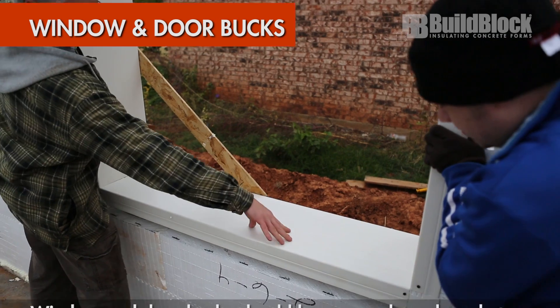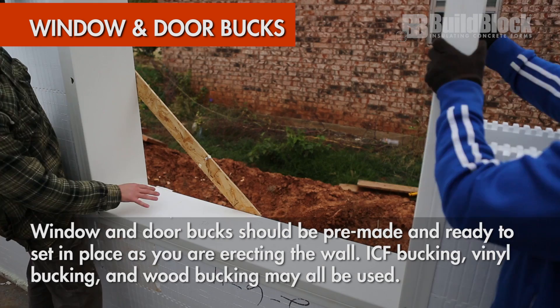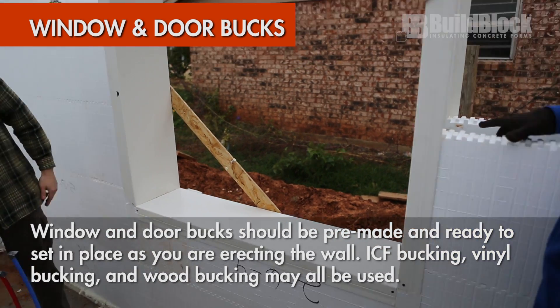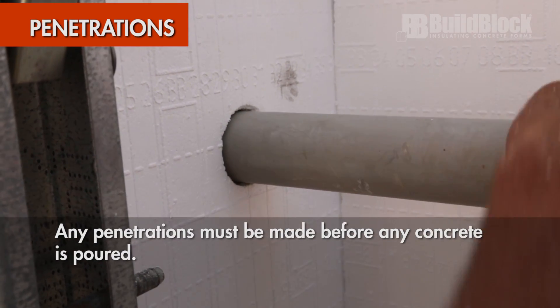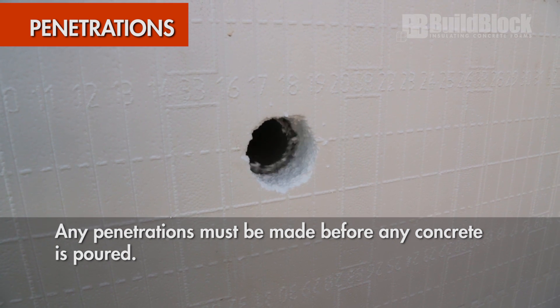Pre-make window and door bucks and place them in the wall when ready. This is an example of V-Buck, a vinyl bucking product. Other types include ICF bucks, treated lumber, and other wood products. Make any service penetrations for plumbing, electrical, and telecommunications before pouring concrete.